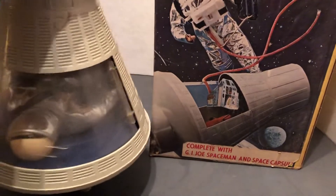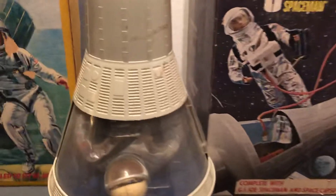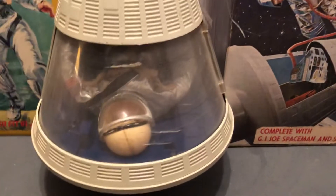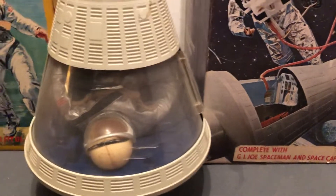Scaled to fit G.I. Joe. Look at the back of the rockets. This is very much based on the Mercury — early 1960s rocket they used with Alan Shepard and John Glenn.